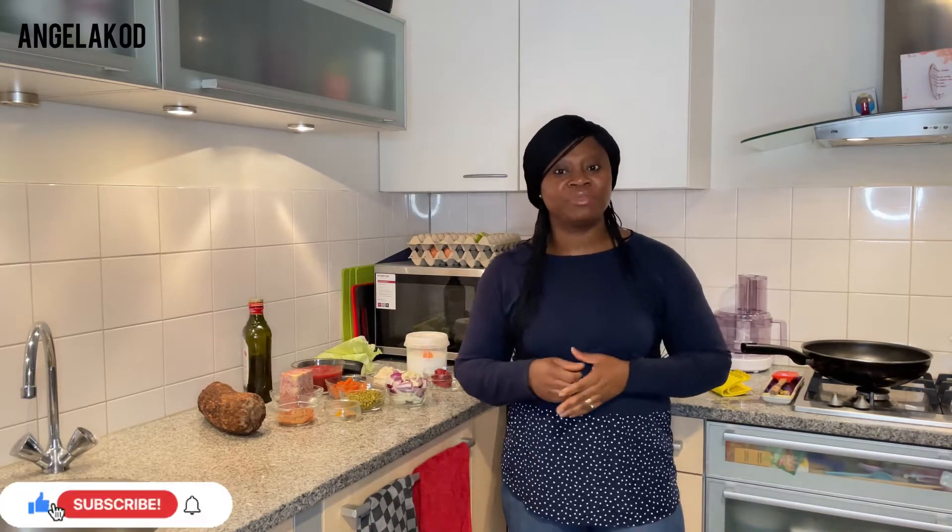Hello, welcome or welcome back to my YouTube channel. It's your woman Angela KOD. Today we are making corned beef cabbage stew with yam. Come with me and let's make this delicious healthy meal together.